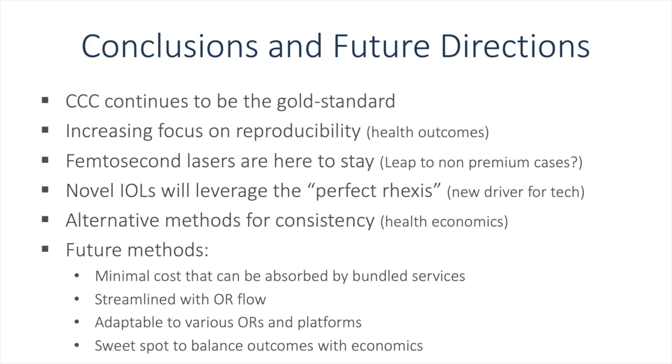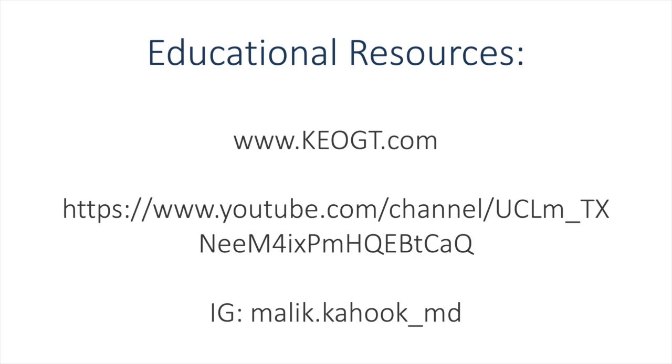Some of the future methods that might increase adoption of novel devices include minimizing costs so that they can be absorbed or bundled into the service of performing cataract surgery. Can we find ways to streamline the flow in the operating room, particularly for femtosecond lasers? Can we adapt some of the technologies to team up with phacoemulsification machines and make the flow even more efficient? What we're searching for is a sweet spot to balance outcomes with economics to make this feasible for the masses. Further educational resources include keogt.com and the YouTube and Instagram channels linked below.